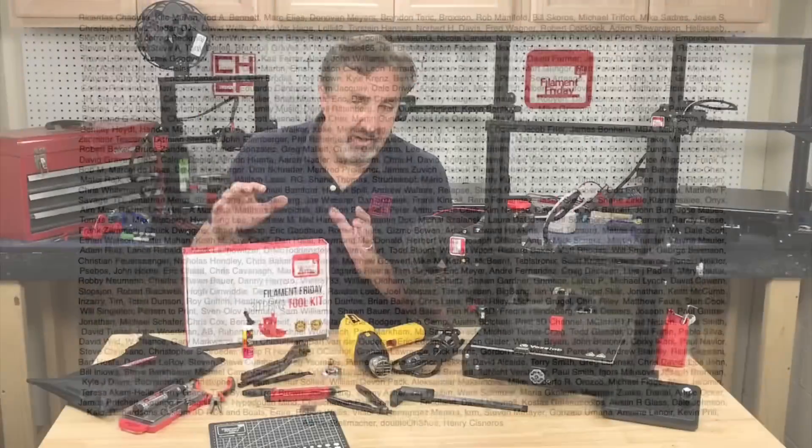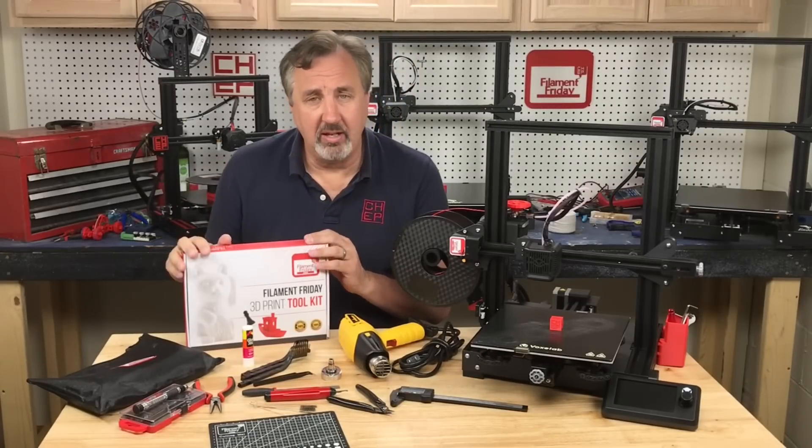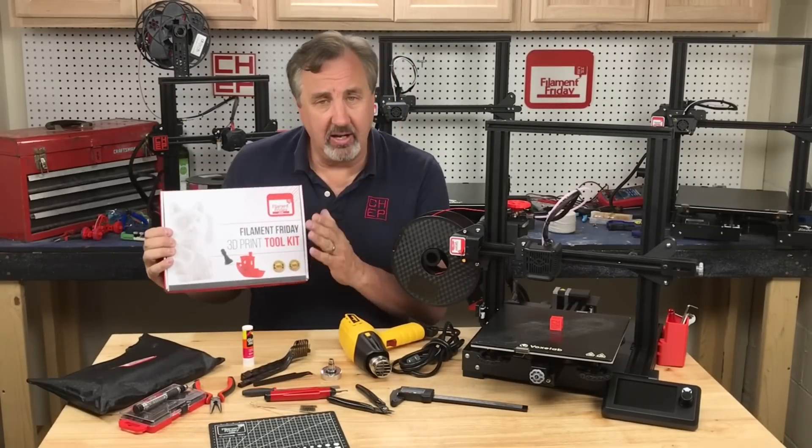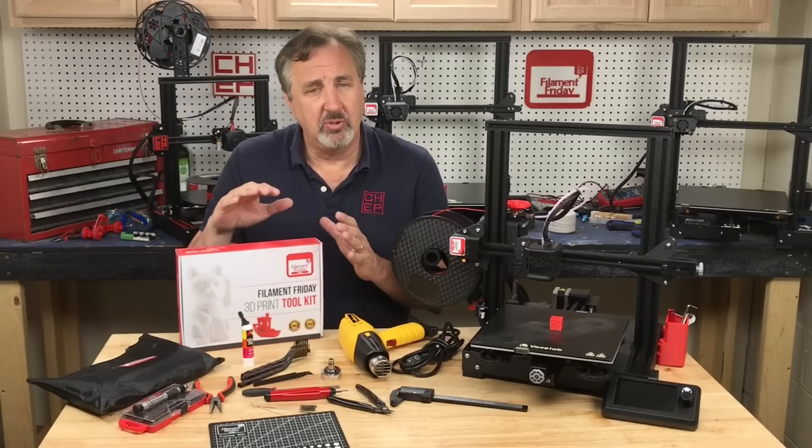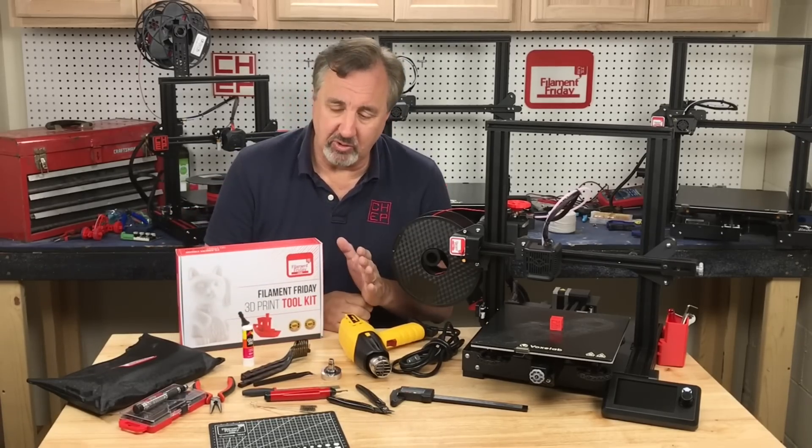Filament Friday is brought to you every week by the generous donations of these Patreon supporters. Many of these tools are available in one kit called the Filament Friday toolkit, available now on Amazon. It was out of stock for a long time but it's back in stock, though there are some other tools not part of this kit that I find really useful as well.